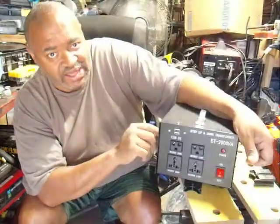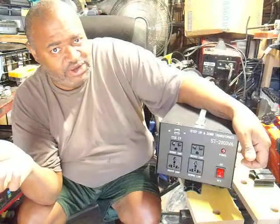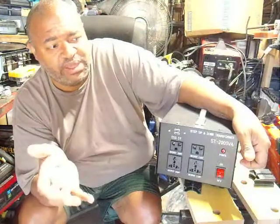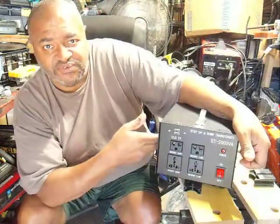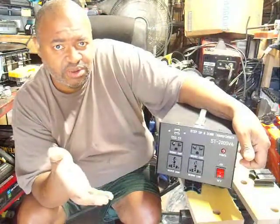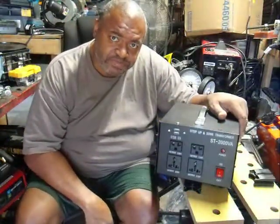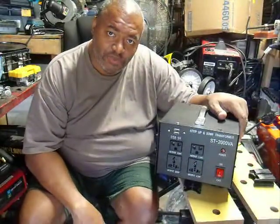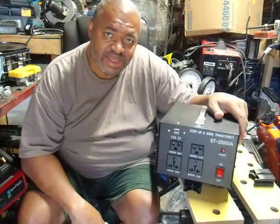It wasn't $200, wasn't $150, wasn't $100 — $67, delivered to your home. This is going to save me a lot of time. If you go to a job site that doesn't have 120, all you do is grab an extension cord, plug it into any standard wall socket, and it converts from 110 to 240. I hope you go out and get it — it will save you a lot of time and headache.